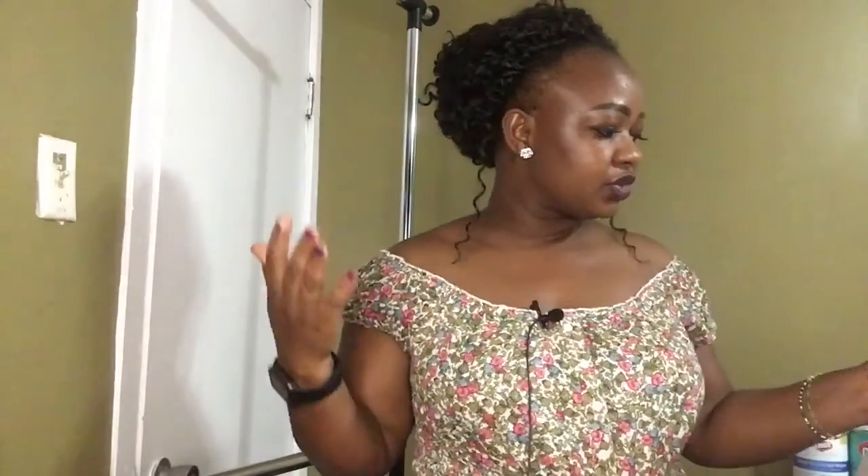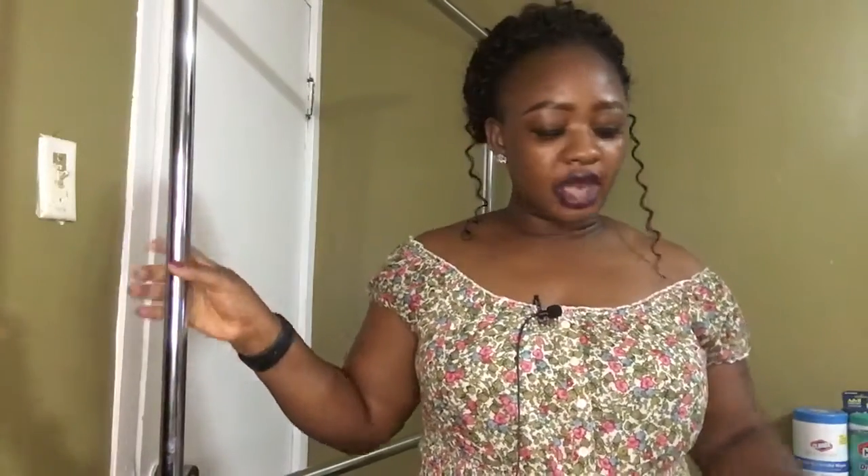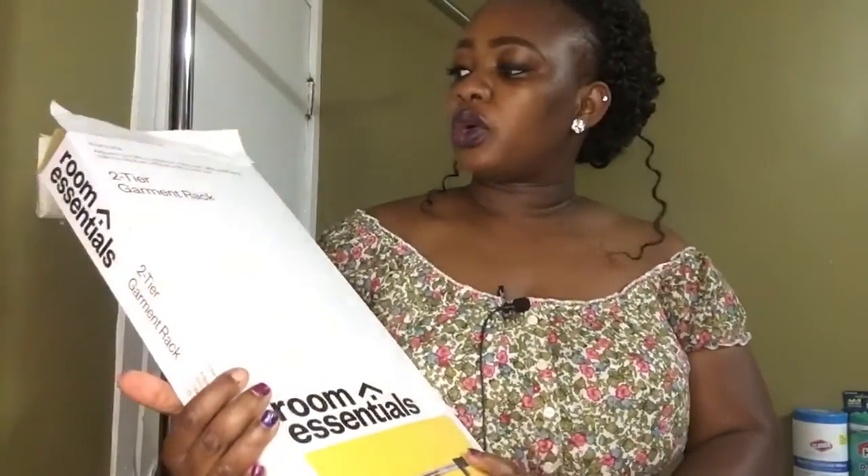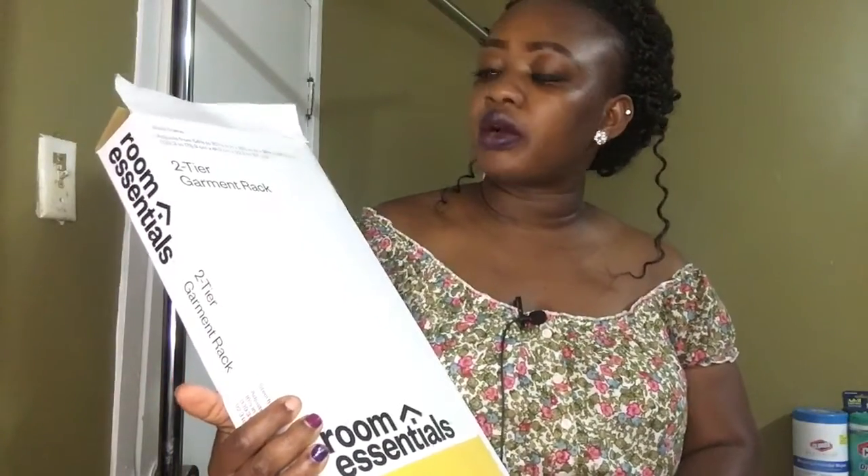Hey guys, welcome to my channel. So today I have this two-tier garment rack to show you guys. It's already been installed — I didn't want to show you guys while it wasn't installed. It was very very easy to put together. But this is what the package looks like — this is the packaging.